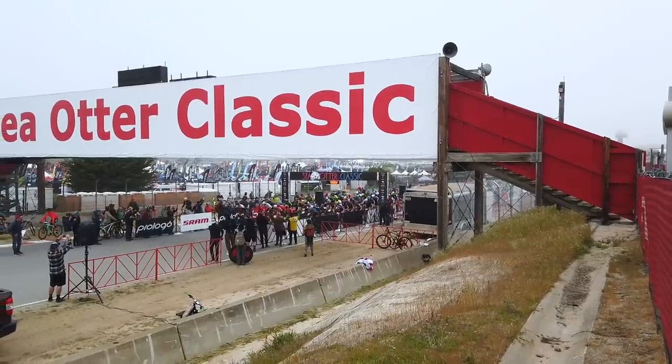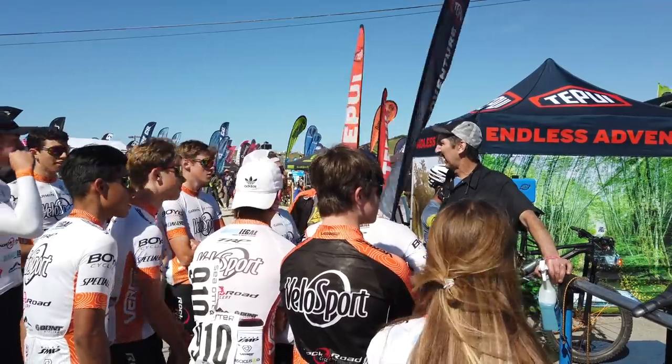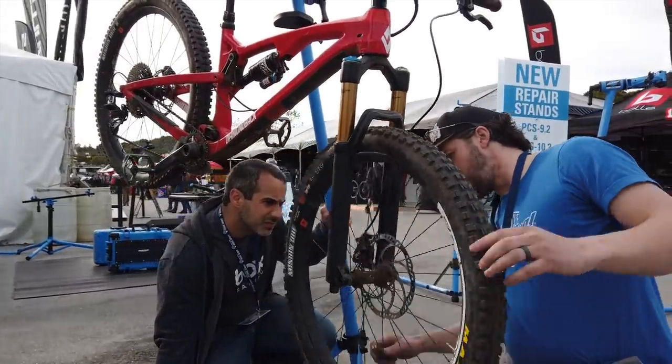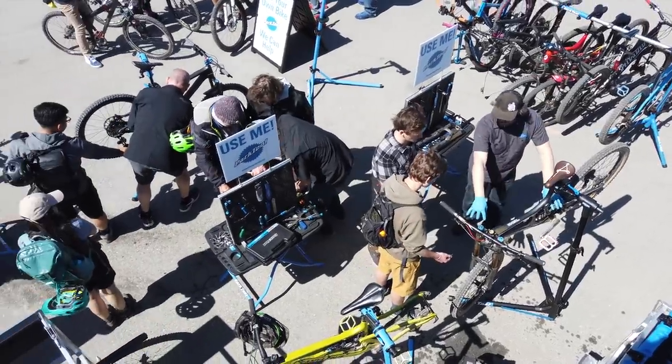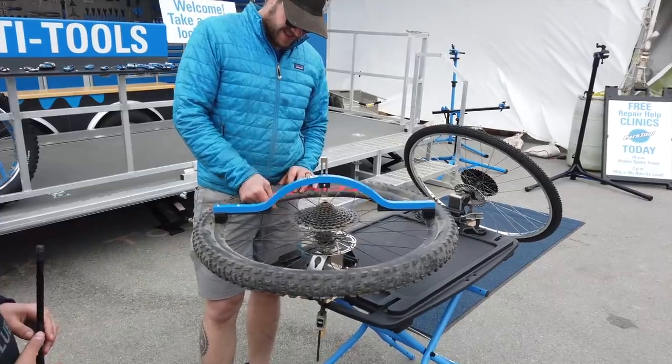One of our favorite parts of the Sea Otter Classic is the opportunity to meet some of the over 70,000 people, but more importantly, look at their bikes. Anytime you have this many bikes in one place, it's a chance to see real-world problems and try to come up with solutions.